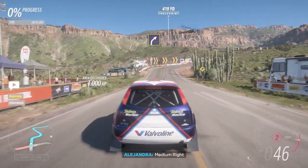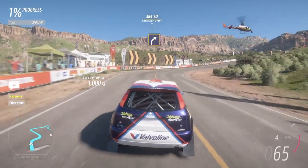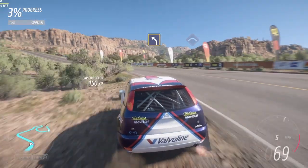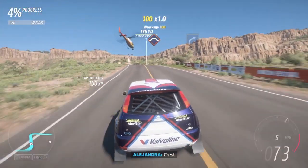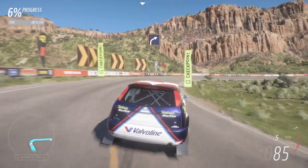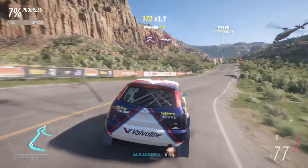Medium right. Press. Medium left. Press. Hard right. Jump, then bump.